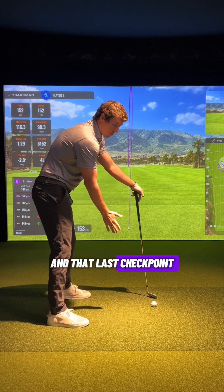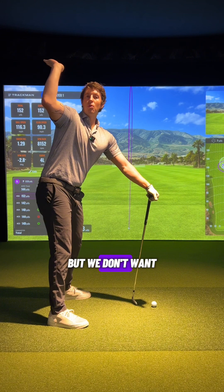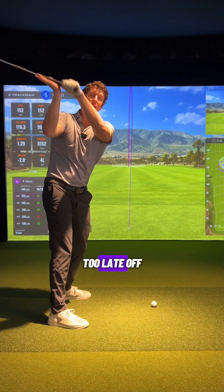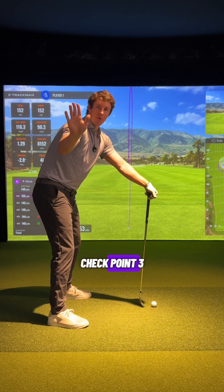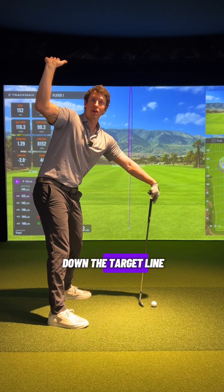That last checkpoint is up at the top of the swing. It's okay for the palm to be up at this point, but we don't want to let these fingers start to creep too far back behind you — that is going to get the club too laid off. So the feel is: right palm down off the start, tell the camera to stop at checkpoint two, and at checkpoint three up at the top, we want those fingers loaded a little bit more down the target line.